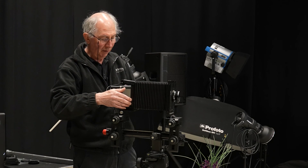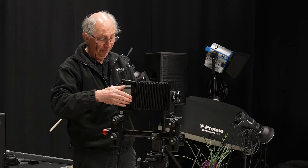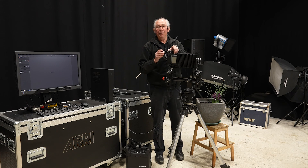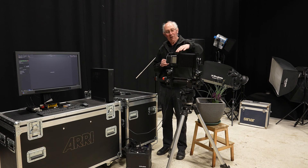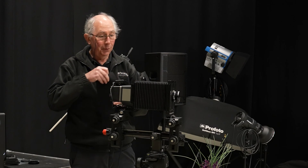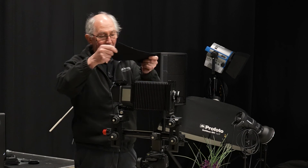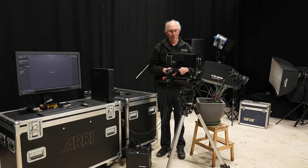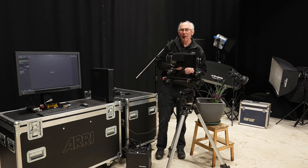I can now just replace the bellows and attach it to the camera at the back, using nothing more technical than a couple of pieces of sticky tape. To enable me to use this in conjunction with flash, I've got a flash trigger here which I've plugged into the camera back. And just to cover any holes around the join where the old camera meets the new, I've just got a piece of black cloth. And that's our macro camera built.